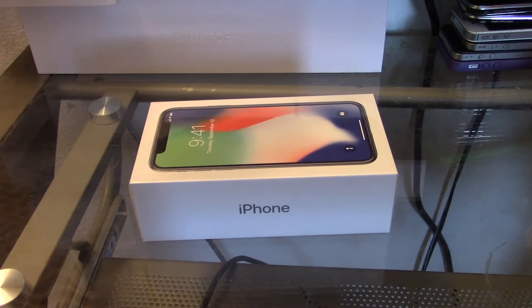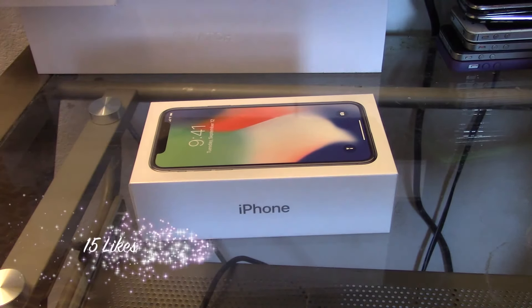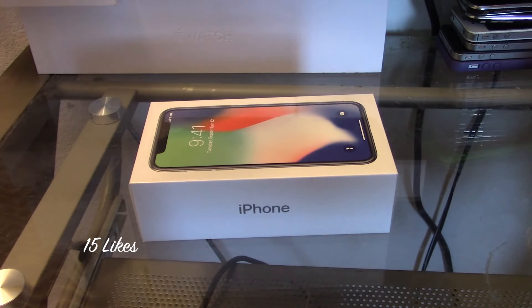This is my first unboxing on my channel, especially for a new and anniversary edition iPhone, which is the iPhone 10 for 2017. Let's go ahead and try to smash up to 15 likes on this video. Go ahead and leave a like down below and comment something for a chance to get pinned. Let me know what you guys think about the new iPhone.